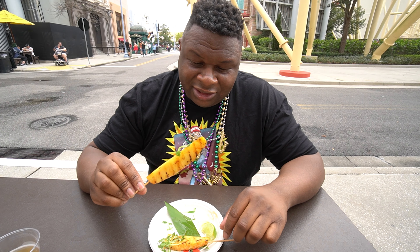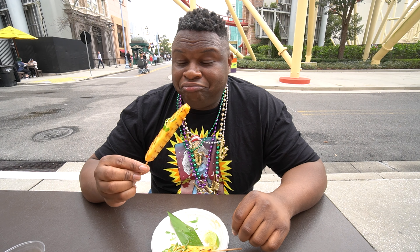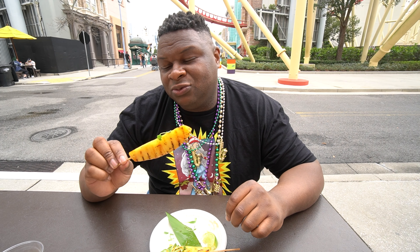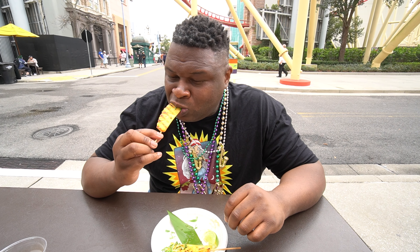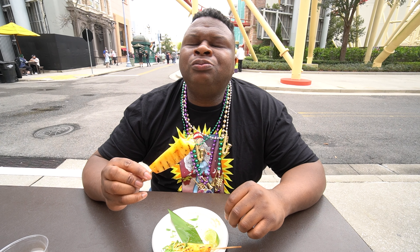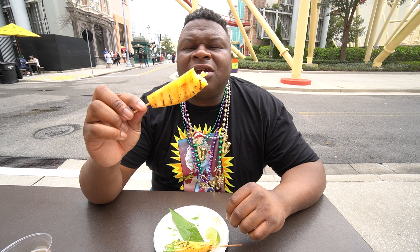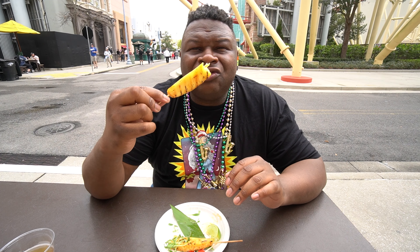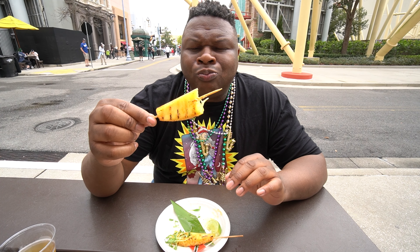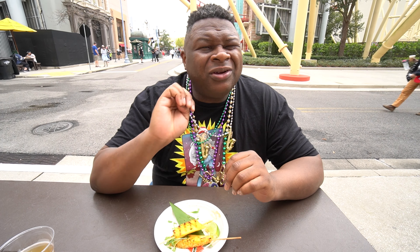Pineapple is to island life as alligators are to Florida. This is a work of art — the grill marks, seasoning, cilantro. It's a perfect island appetizer. It's juicy and smoky. Cilantro gives it a nice little dimension. Three and a half out of five.